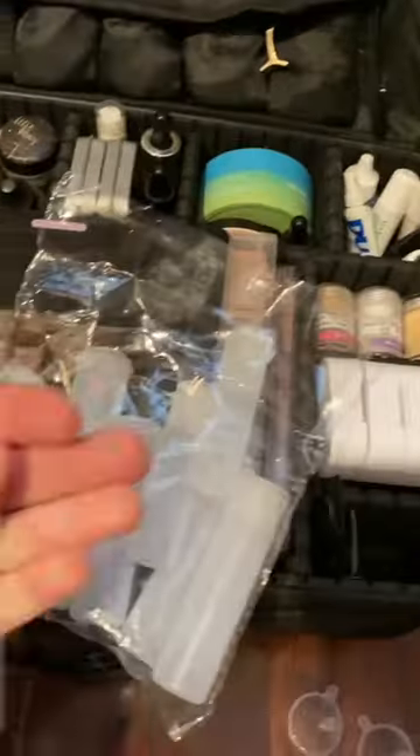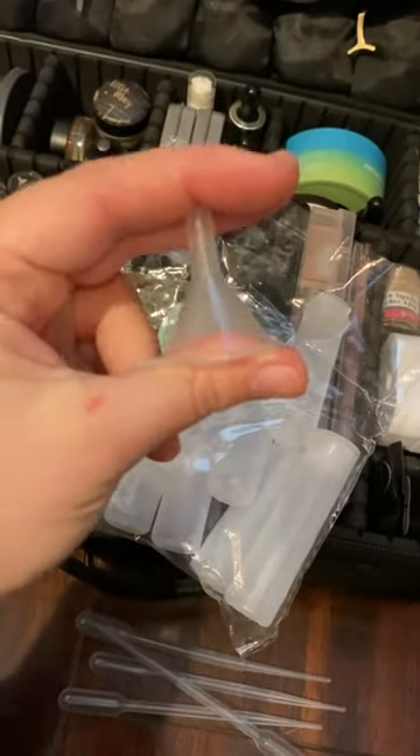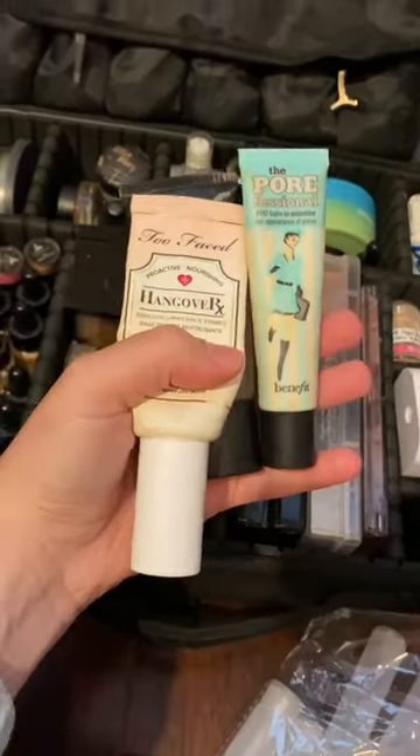These containers are from Amazon. Inside this pack of containers also comes a couple of these squidgy things, as well as a couple of funnels. These are also good for your liquids, but also your powders.